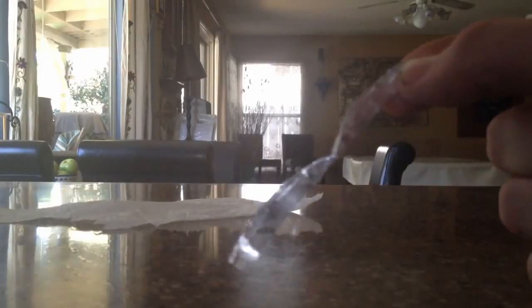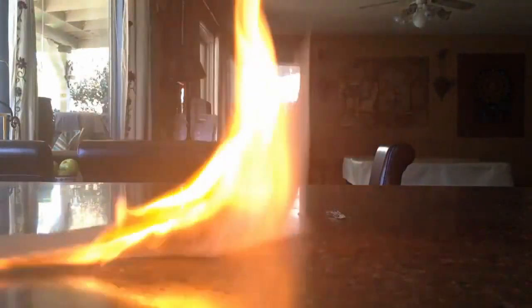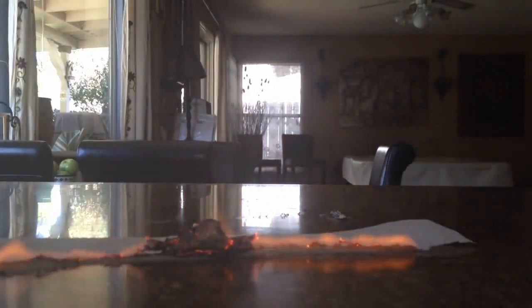For the next one, just take a gum wrapper and cut it with a 45 degree angle in the middle. Then you are going to need to connect a AA battery to both sides of the metallic part of the gum wrapper and you will have a makeshift lighter — it will create fire. Now be careful because you are working with fire here.